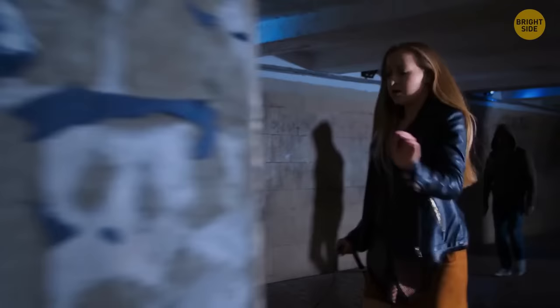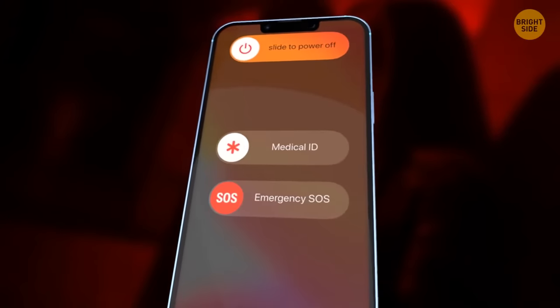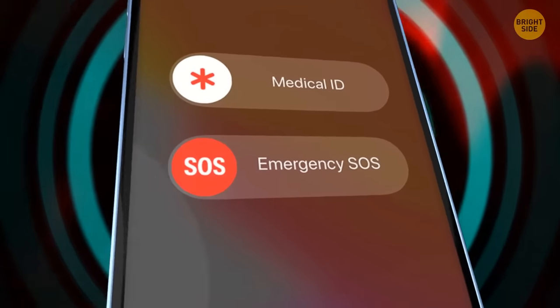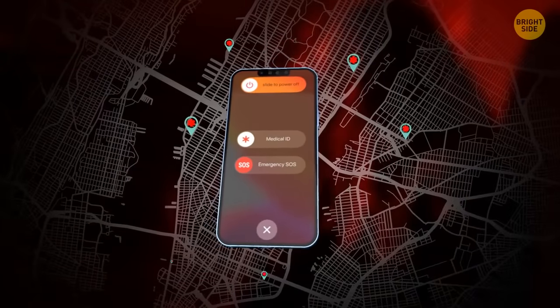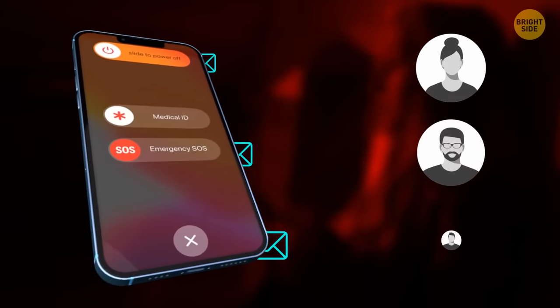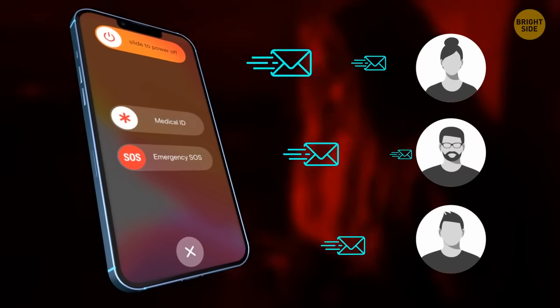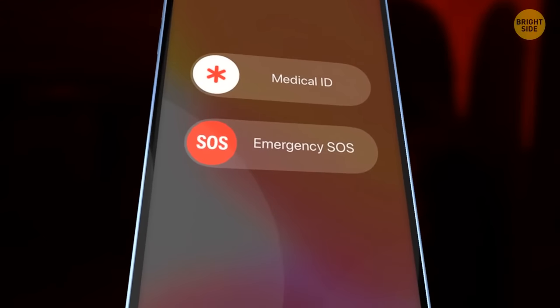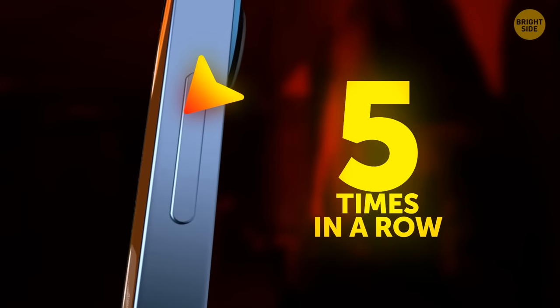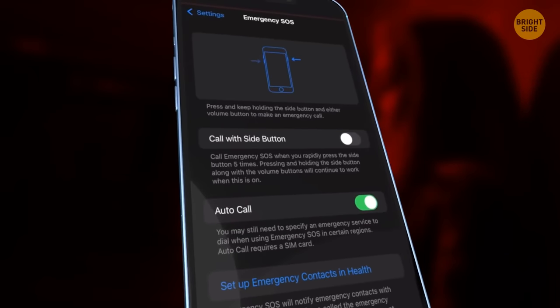In case of real emergencies, you can rely on your iPhone if you activate Emergency SOS. It will turn on a loud siren, automatically calls the emergency services in your area, and if you turn that feature on, it can also send an automated text message to a contact you choose. To activate Emergency SOS, hold down the lock button and one of your volume buttons together for five seconds. You can also enable it by clicking the screen lock button five times in a row in Settings > Emergency SOS > Call with Side button.